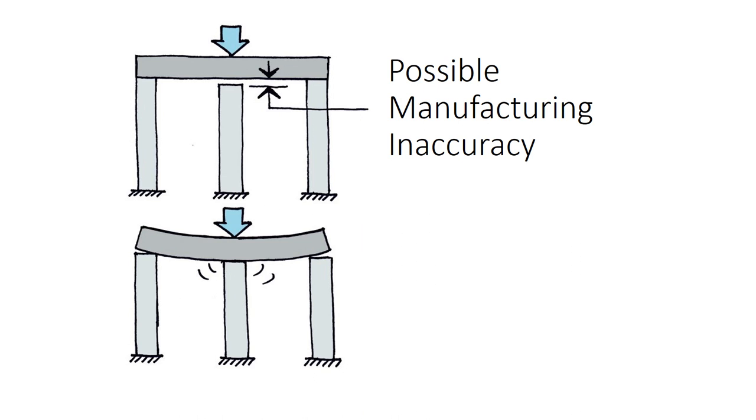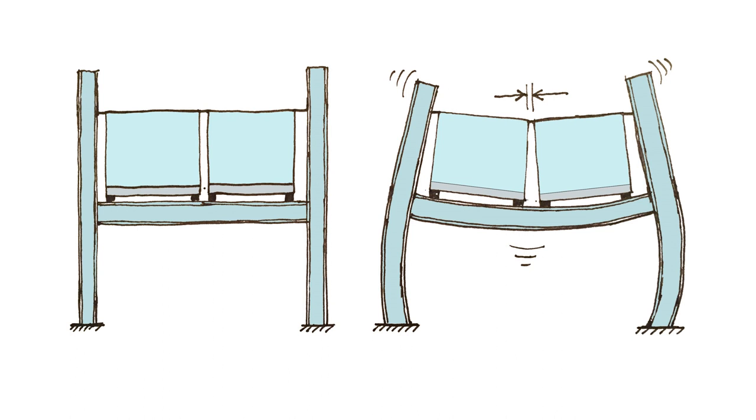If during the manufacturing process a column is manufactured shorter than adjacent columns, it will not take load until the gap is closed. As a result, the load expected in the short column is distributed to the adjacent columns, and only load after contact occurs will be supported by the short column. So manufacturing inaccuracies may result in unpredictable loading in the column. Elastic analysis assumes all the members are in contact, but depending on how the building is assembled and the relative stiffness of the members, this may not be the case.